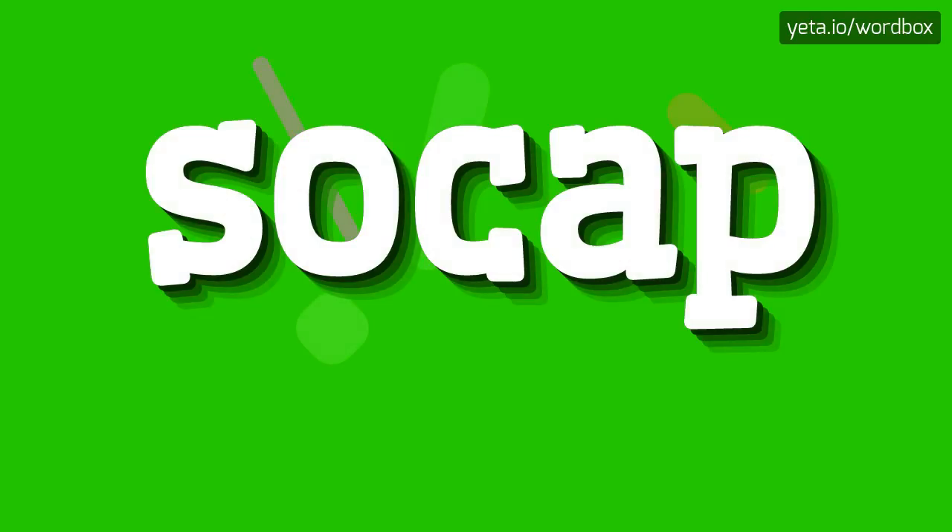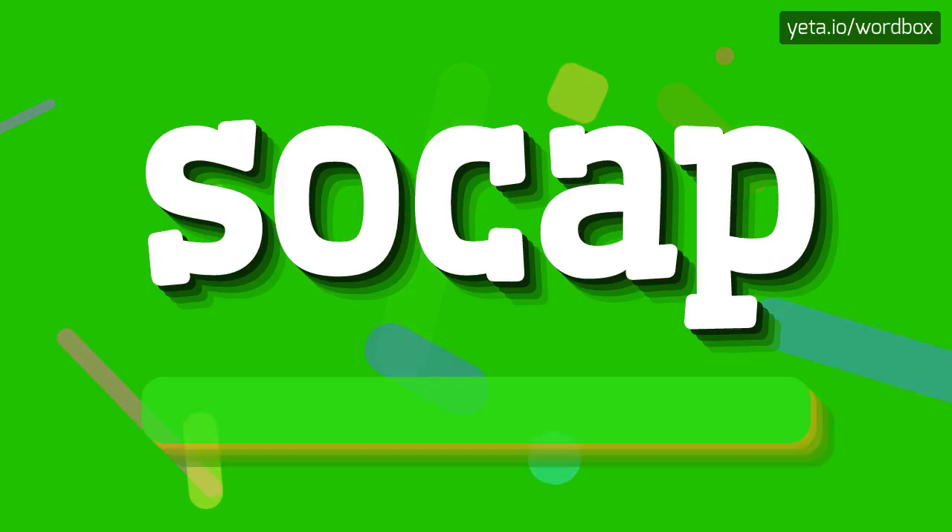Yo! Welcome to this video. Now I will show you how to pronounce this word. Let's get right to it.